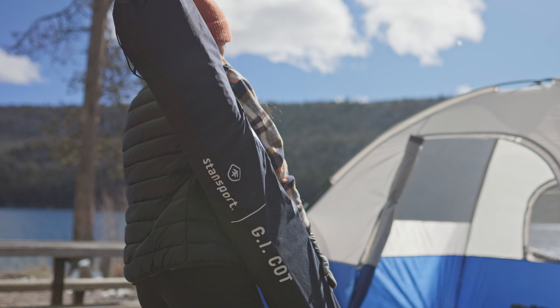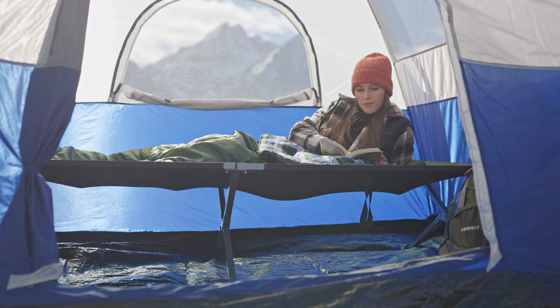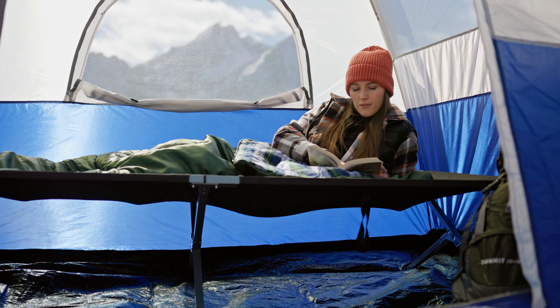Get the comfort you need with our heavy-duty GI cot. This durable cot is built with reinforced stress points to provide a firm and restful night's sleep.